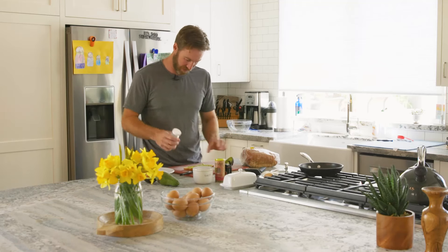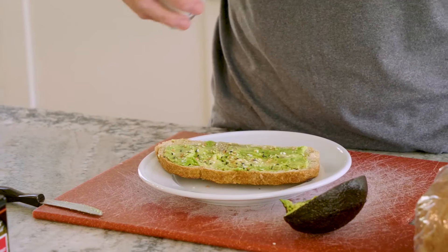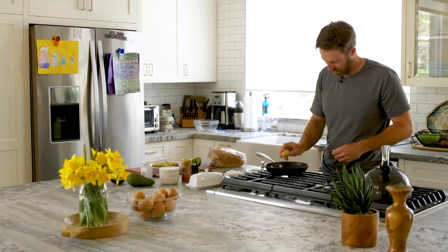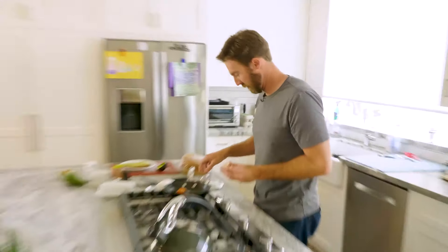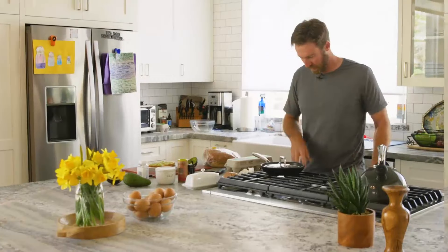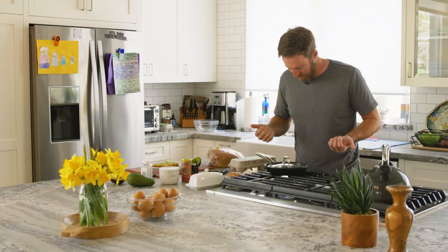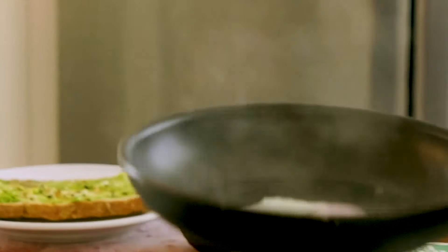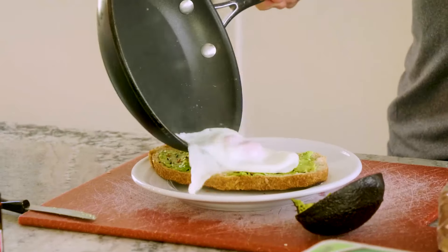Whatever kind of seasoning you like, and then we'll top it off with our egg. I like butter, but you can use avocado oil or something like that. Let's get that lid on right away. Now we've got our egg — it's steamed on top, it's looking good. We're gonna go ahead and pull it off and slide that right on.